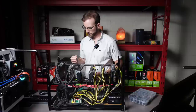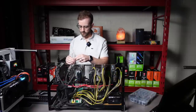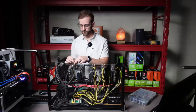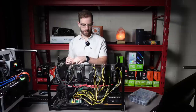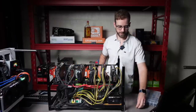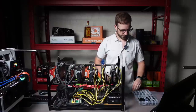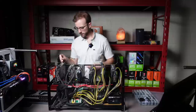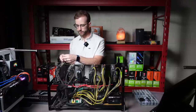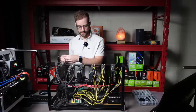The 3070Ti's are definitely going to draw more power than these cards. I want to make sure everything I have set up is super safe, especially considering the 3070Ti's won't be mining Ethereum — I'll be mining something else with them, which depending on what that winds up being may take more power. And I'm not trying to fry splitters or risers or anything.